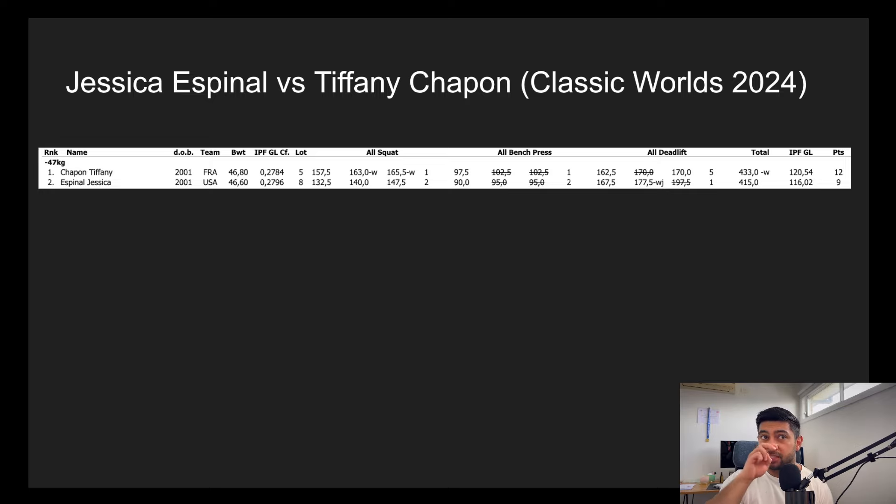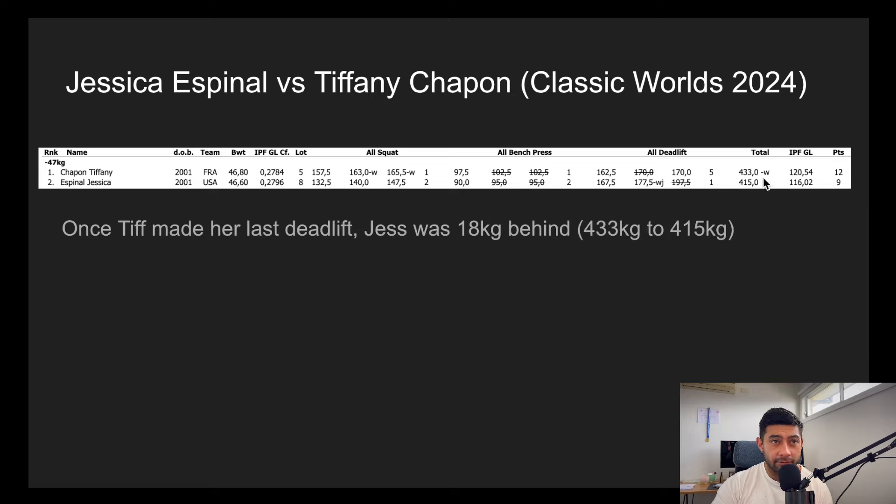Let's look at some examples from this year's IPF Classic World Championship. This is the score sheet for Tiffany Chapin and Jess Espinal. You can see their totals: Tiff finished on 433 and Jess on 415 — an 18 kilo difference. Once Tiff made her last deadlift of 170, Jess of the USA was 18 kilos behind. Because she was 18 kilos behind, look at what she did on her deadlift: she went 177.5 and then jumped 20 kilos to 197.5. Keep in mind Jess is the lighter lifter in this case; Tiff is the heavier lifter.